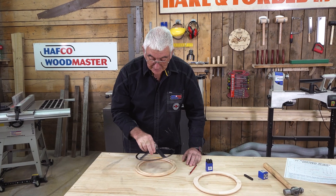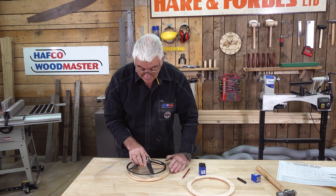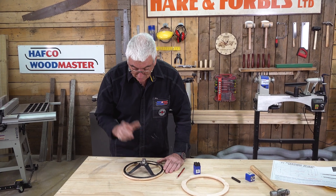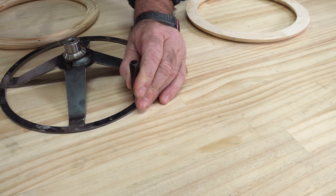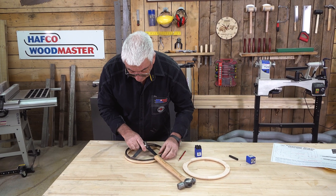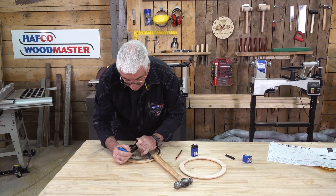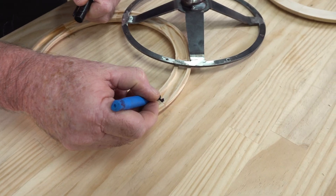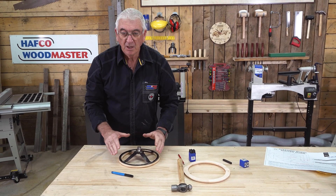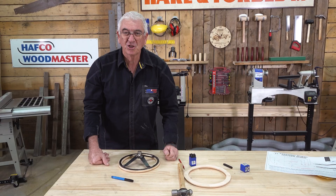Depending on how you made your center — whether welding, laser cutting, or otherwise — and where you're going to position it, I'd like to put a small mark on the center. I've now marked it. Grabbing a little texta, putting a mark so that later on, once it's all painted, I'll still be able to find that right spot so it will all go together nicely.